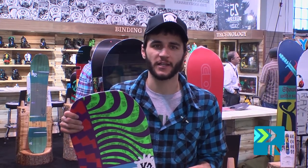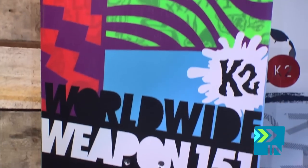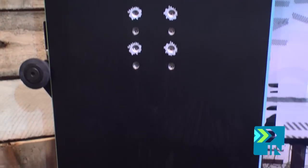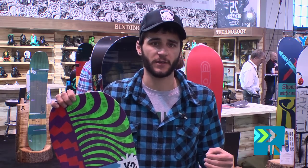It's a tried and true board in K2's line — it's been around for over 10 years. Originally designed and helped created by Travis Parker, who is again back with the team. The board has stood as a staple board in our line for the longest time. A lot of riders ride it, and it has a lot of longevity to it.